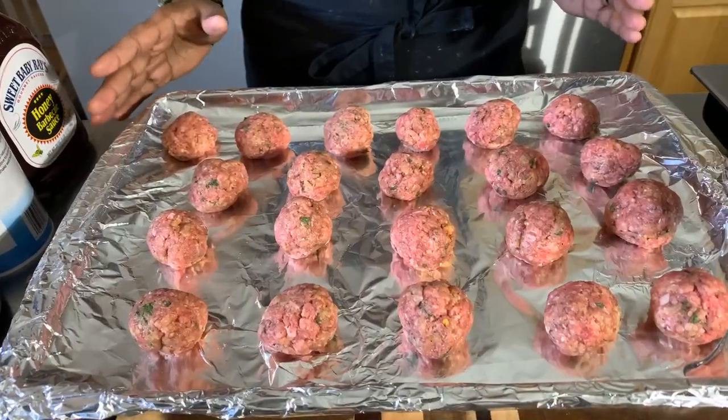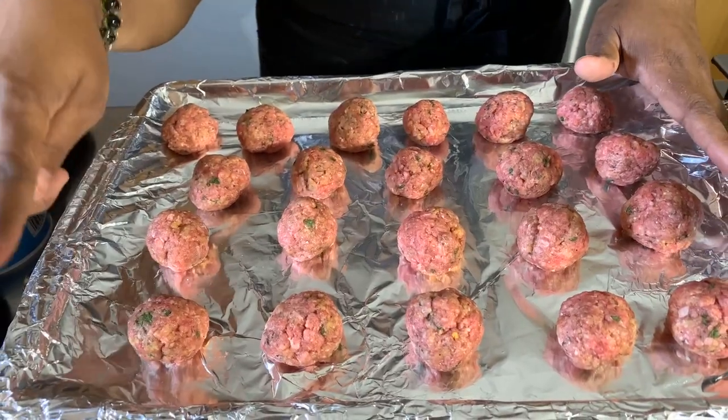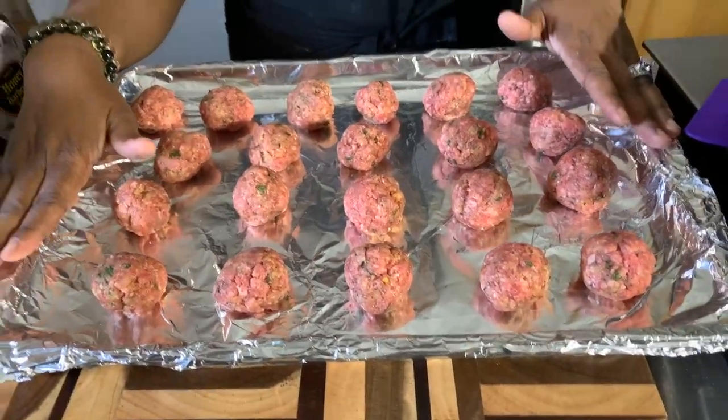We have all of our meatballs nice and made up. We have aluminum foil on a cookie sheet. These are going on a middle rack at 375 degrees until nice and golden brown — we'll cut one open to make sure it's done inside. When I come back I'm going to show you how to make this amazing sauce that is unforgettable.